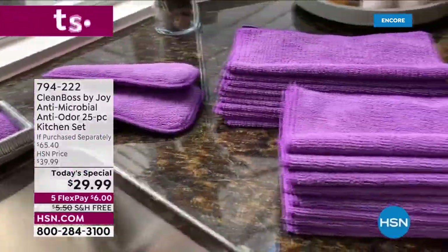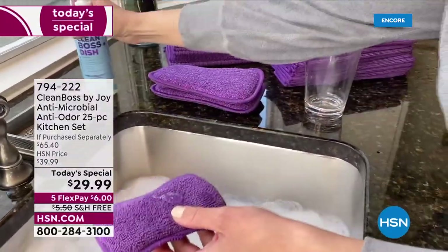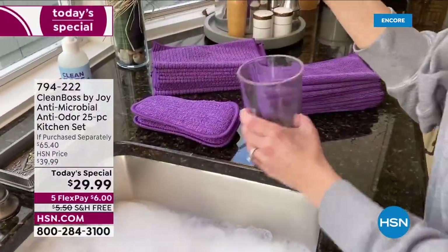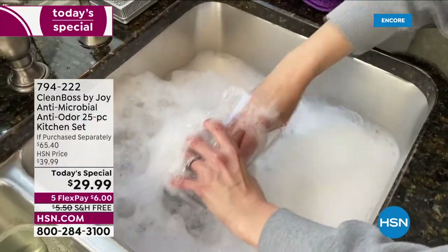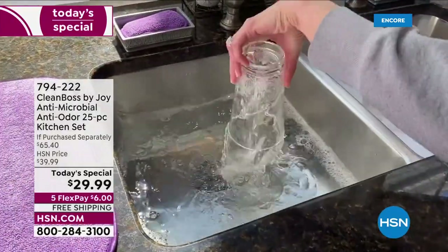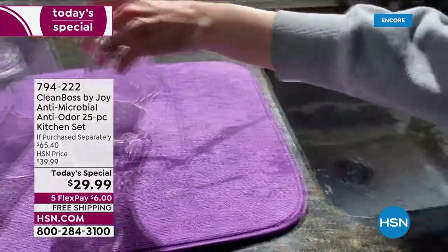We're going to wow you. We're going to impress you. Look at all that you get — that's 25 pieces. You're going to get the regular sponges, two of them. You're going to get the jumbo sponges, two of them. You're going to get 10 of the textured cloths, 10 of the smooth, and the dish dry mat right there.